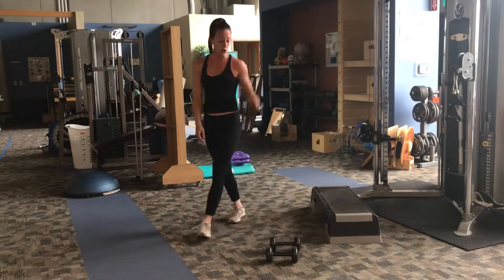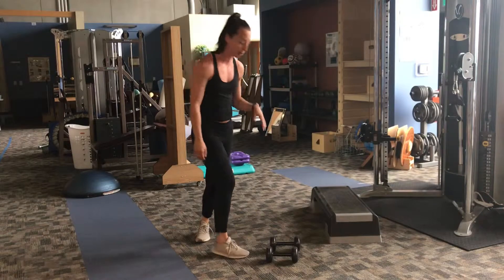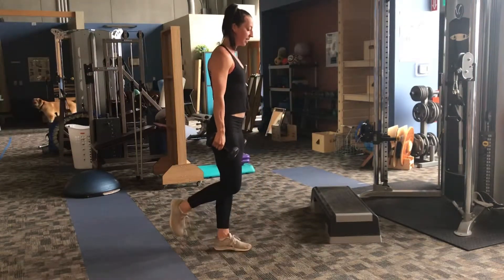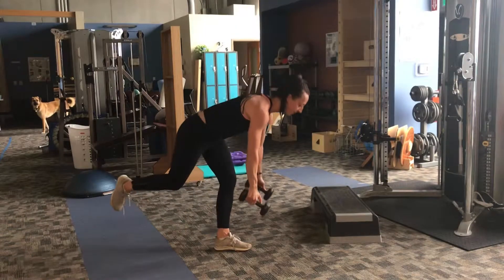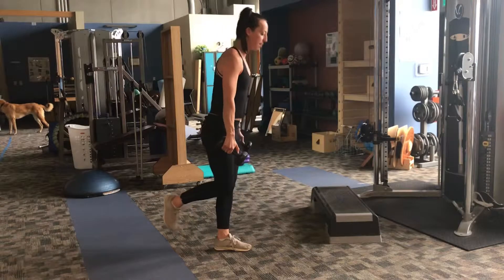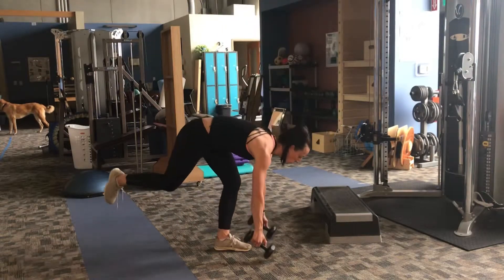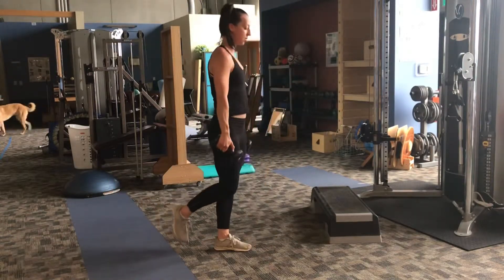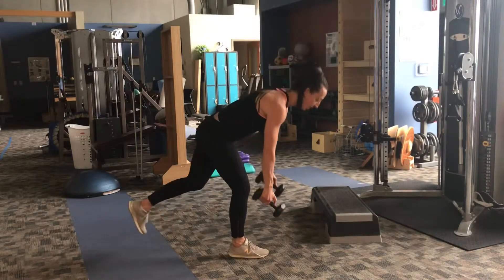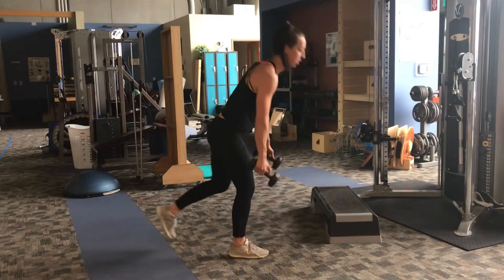After 5 of those, we're going to grab our dumbbells and do 5 deadlifts per leg. With the dumbbells in both hands, balancing on one leg, you're coming down, tapping your weight to the ground as long as your back feels okay doing that, and coming on up. If you can keep that back leg high, that's great — all the way down, all the way up. Switch legs, we do 5 on one side, then 5 on the other.